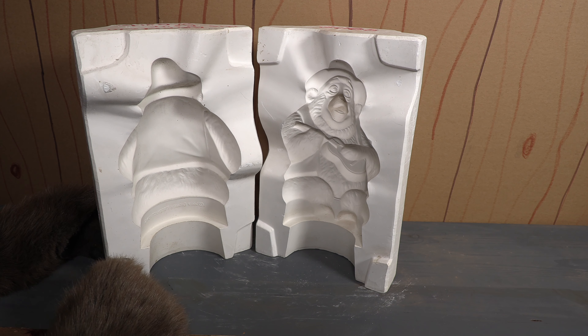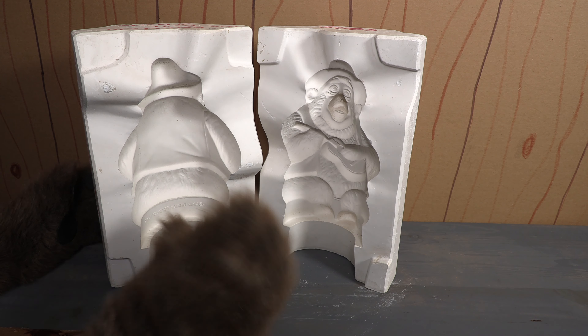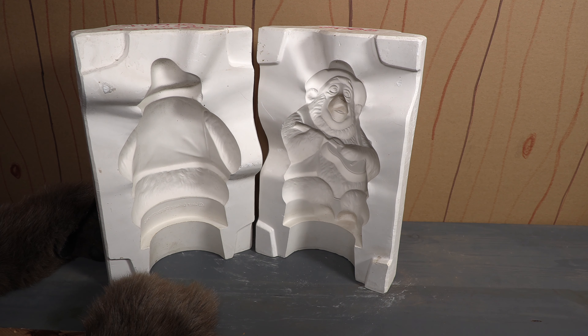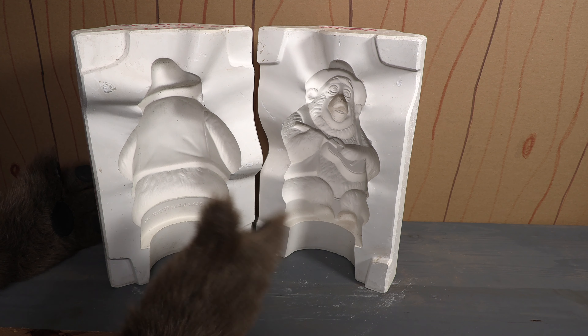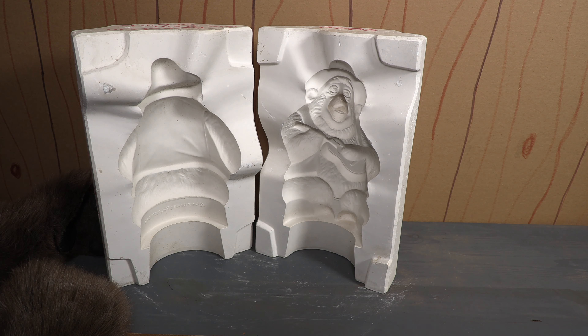Now as I mentioned in the episode where we reviewed the TED mold like this, these molds are really only good for making ceramics. So if we wanted to make more ceramics we certainly could with this, but for right now this is what we've got.